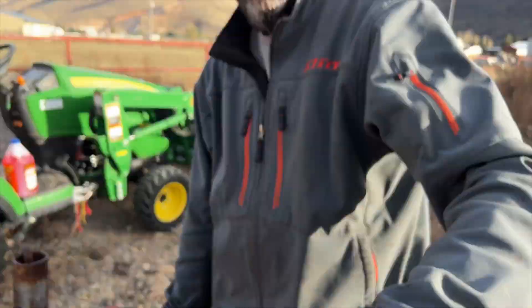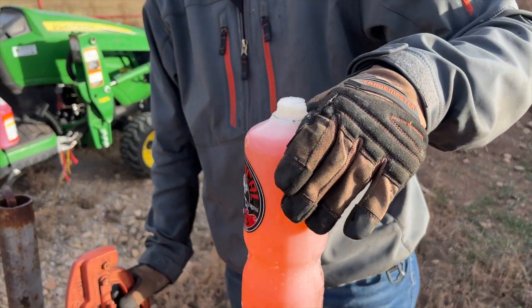Foam cannon, pressure washer, degreaser — all in work.